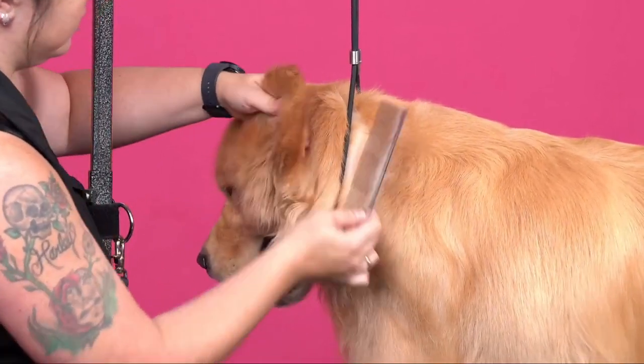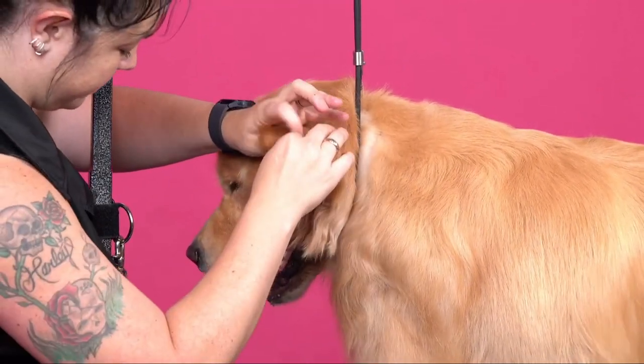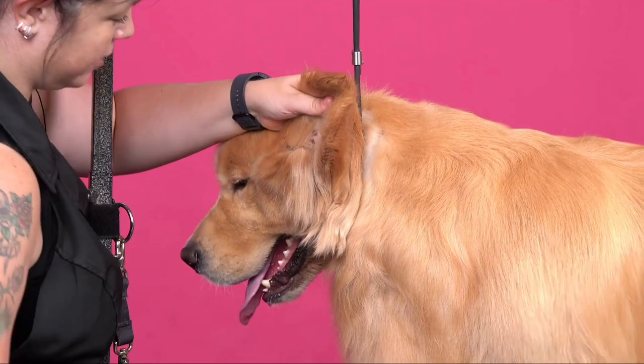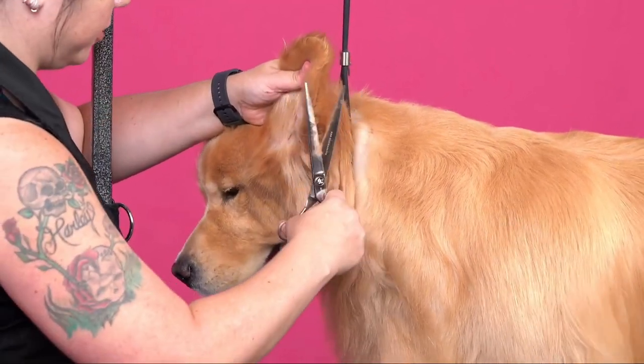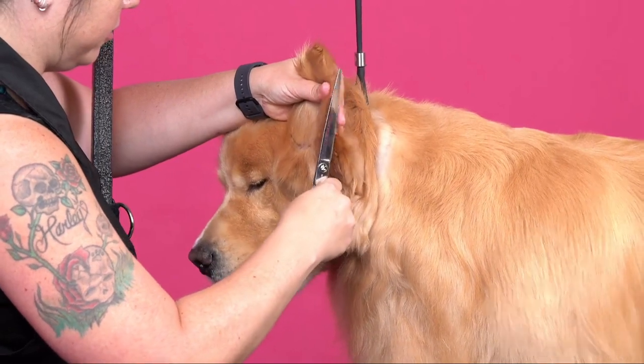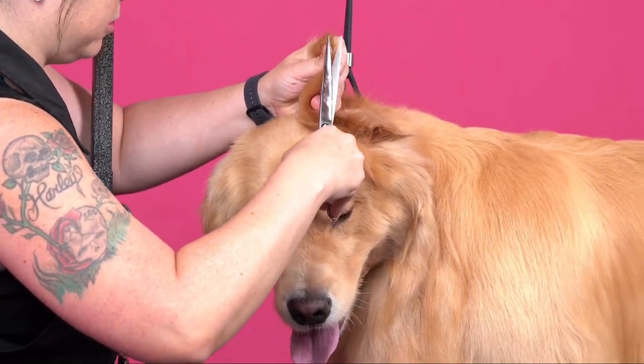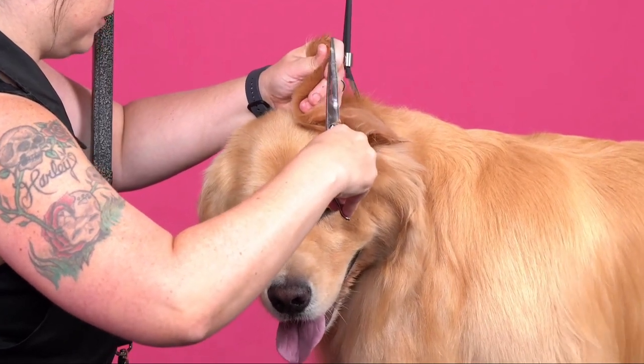We're going to start with the ear, and we're going to comb all the hair down this way. With our straights, we're going to follow the edge of the ear. I have my finger there so I can see where it is, and we're going to follow it.